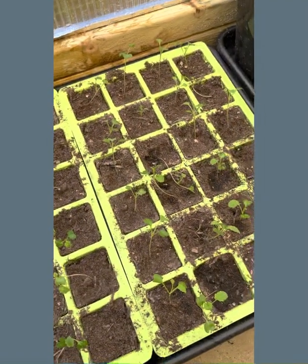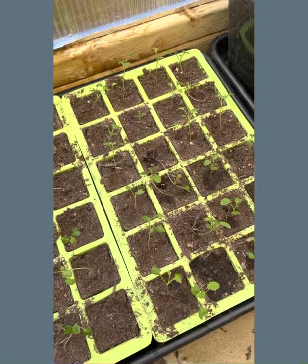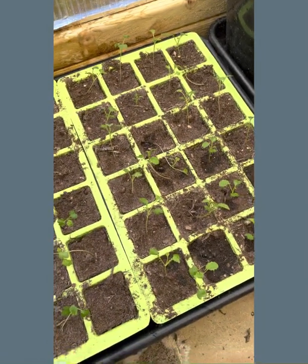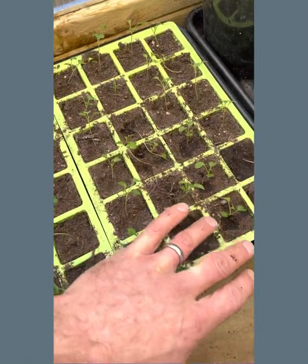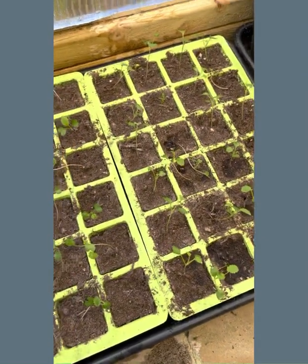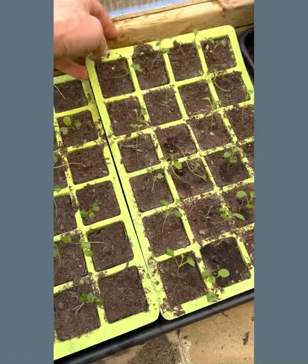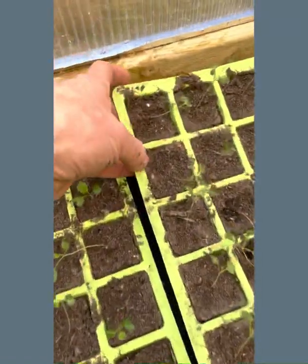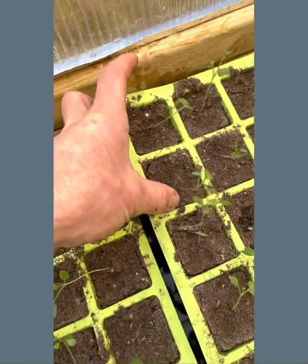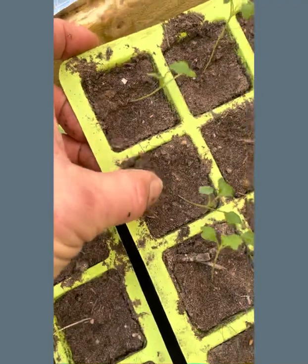You know that the roots are going to be getting that moisture — they're getting full hydration — but without the water sitting on the top of the surface and causing disease problems. Once you've finished your watering, this still has a bit of time to sit there because you can see there's still slight separation from the compost to the side of the cell.